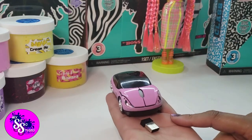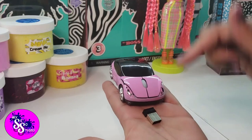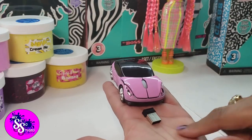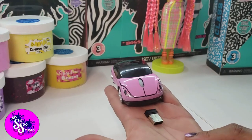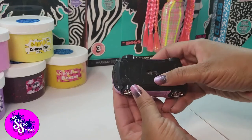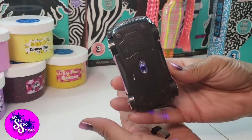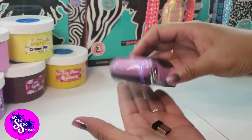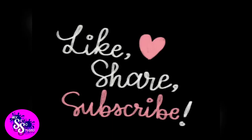I will put the name of the product in the description down below, and you can go pick this up at Walmart. It only took a couple of days to get here, so that was awesome. We love it! It does have a little mouse in the back too. It's a real working mouse — my sister is out!